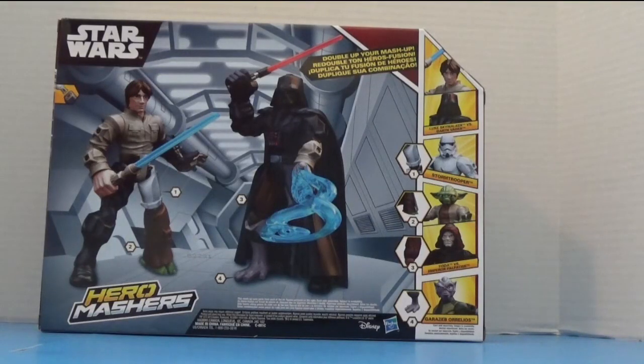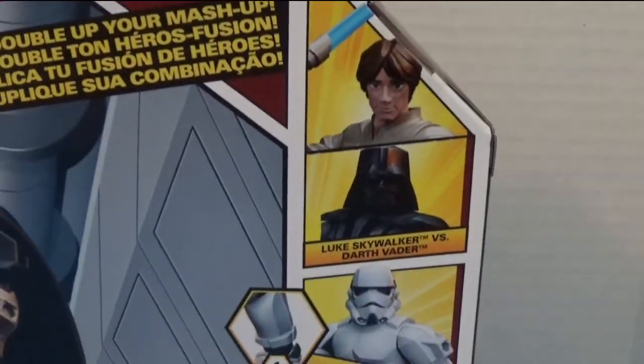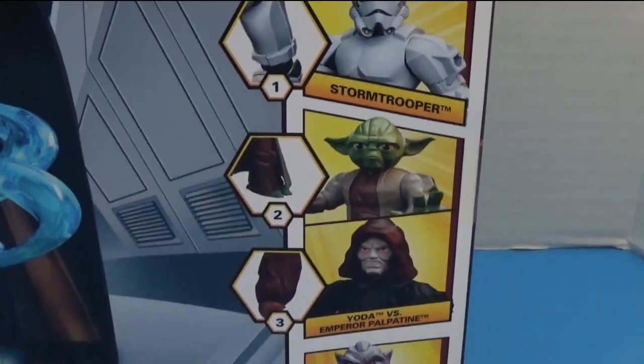This is how the back of the box looks. We have Luke Skywalker and Darth Vader. We also have a few other characters in here which you can get in this kind of playset.